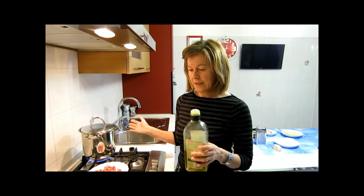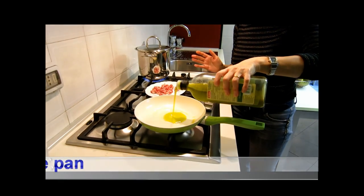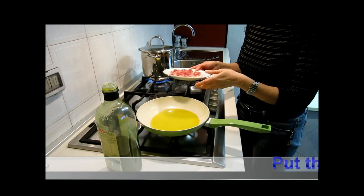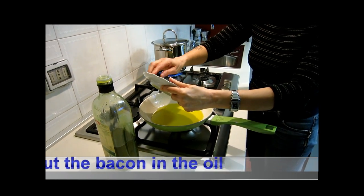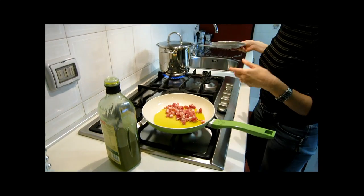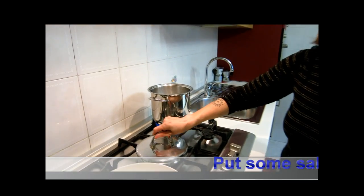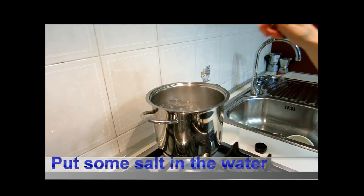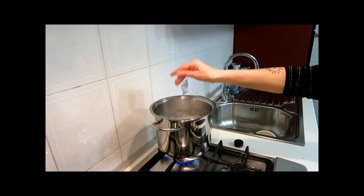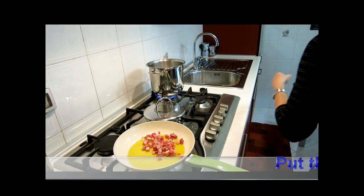The water is almost boiling. Now we have to put the oil in the pan. Then put the bacon in the oil. As the water is boiling, put some salt in the water — a small handful of salt. And put the spaghetti into the water.